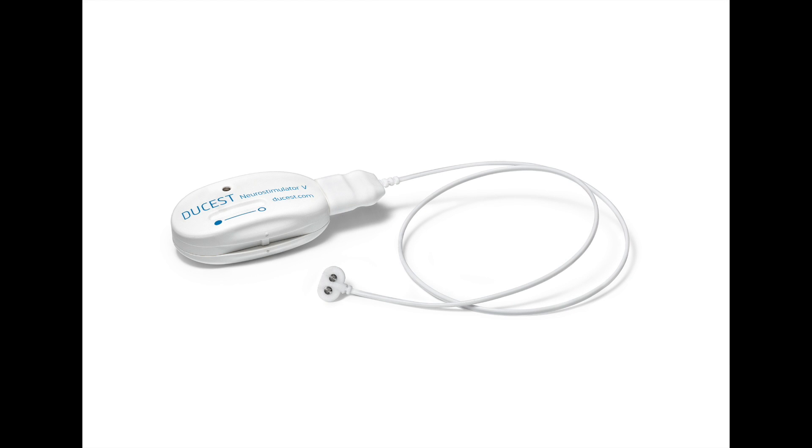The Dukas Neurostimulator V — a new option for treatment of PID and chronic pain.